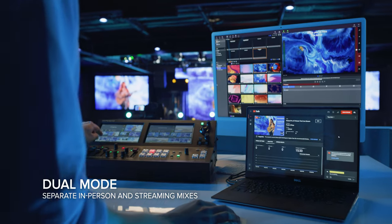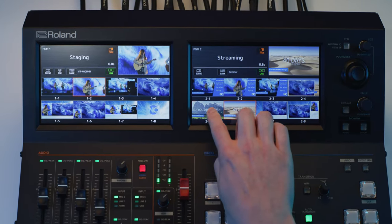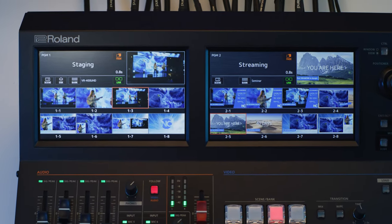And if you want to show your in-house and stream audience different scenes, enable dual mode. Thanks to the VR400 UHD's powerful processor, you can switch the two feeds independently using both touchscreens, with the option to link them together.